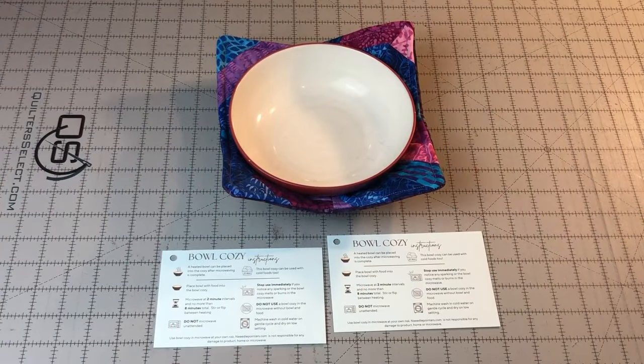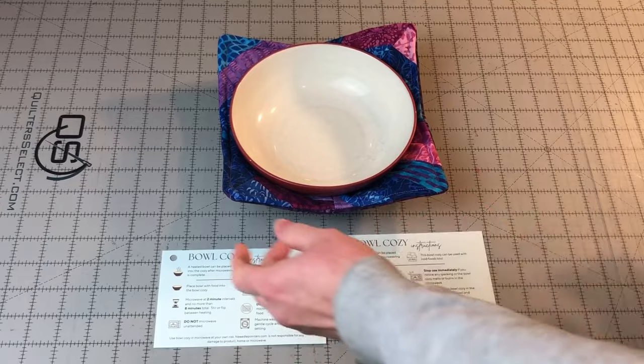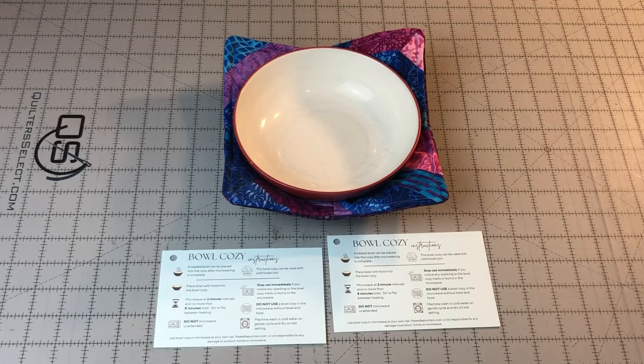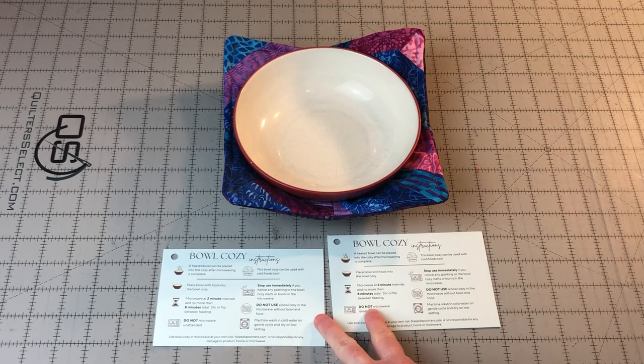A soup bowl cozy is a must when microwaving leftovers. They can be put in the microwave around the bowl and give you an easy way to remove the bowl after heating without burning your fingers. You can also use a bowl cozy around an ice cream dish so your hands won't get cold when you're holding the dish. These will make wonderful gifts for the holidays and birthdays. Every household can use one or more of these bowl cozies. We even have a bowl cozy information card you can include with your gifts. Once you make one cozy, you won't be able to stop — these come together so quickly and easily.